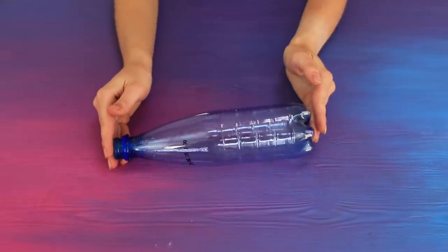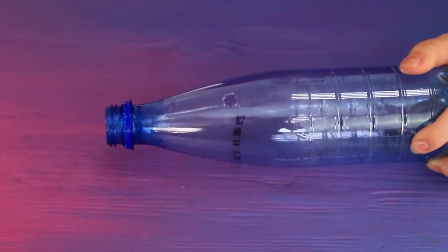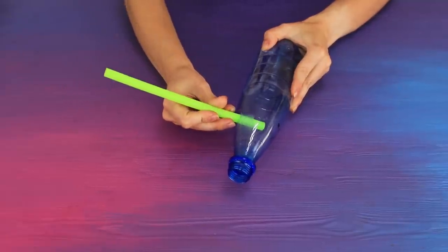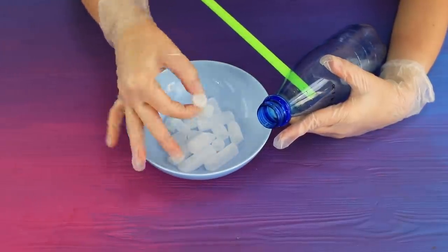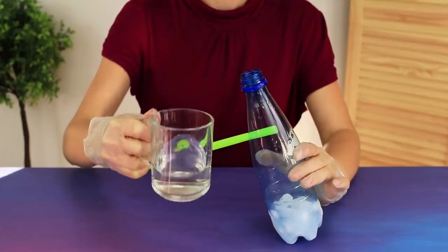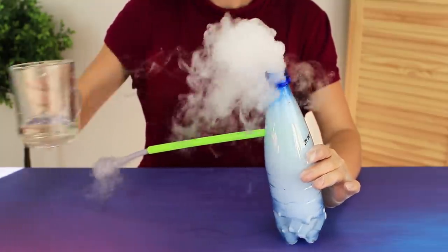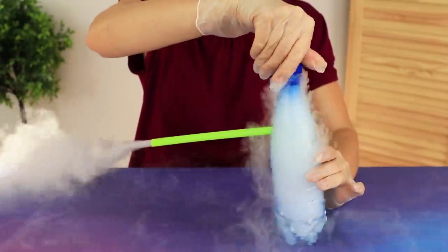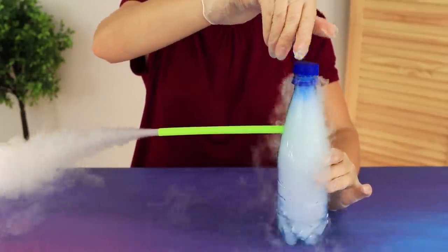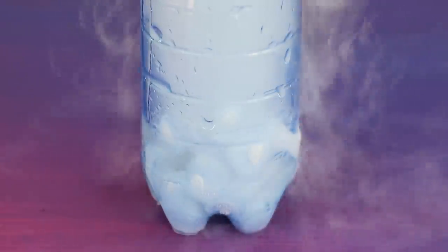For the next experiment, cut a round hole in a plastic bottle, insert a big straw, and put pieces of dry ice in the bottle. Pour in some water. We are used to ice melting and turning into water, but dry ice is mostly gas. When it comes into contact with water, it changes from a solid state to a gaseous one — and it does it so beautifully! Look how much fog there is!